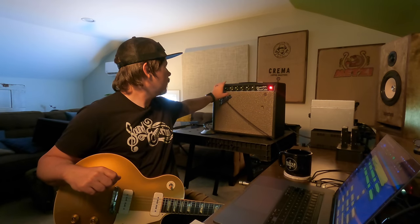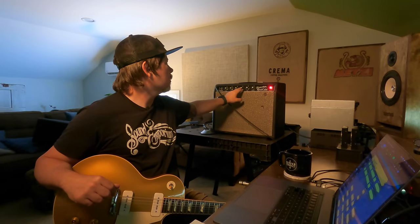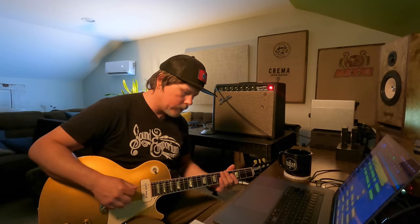I've got the exact same setup from the other video. This is running out to the Morgan 112 cab in my garage, mic'd up with a Heil PR30. I have a Warehouse ET65 speaker in it — it's an open-back cabinet. Same mic placement, everything from the last video. It's running into my Chandler TG-2, into my Apollo Twin, straight into Pro Tools. I've got this amp set: volume 10, treble 10, bass 2.4 — just under two and a half. Reverb is about 2.8, and the tremolo circuit is off.